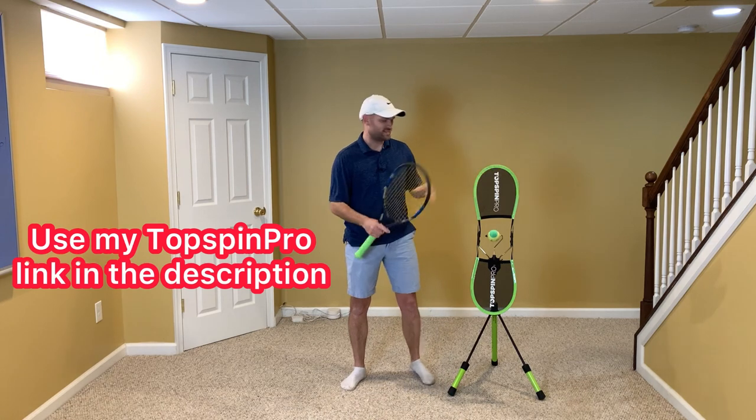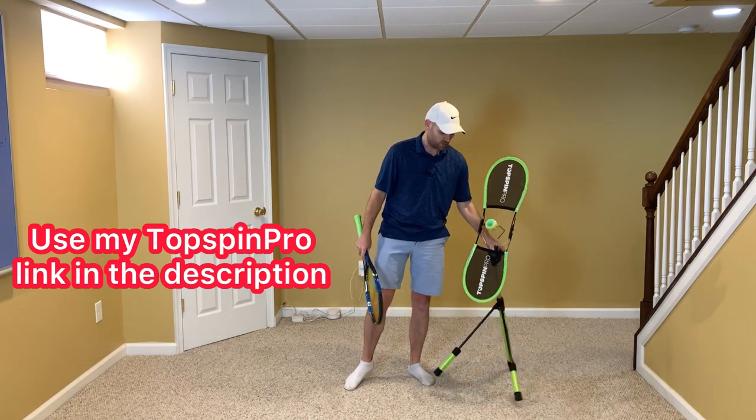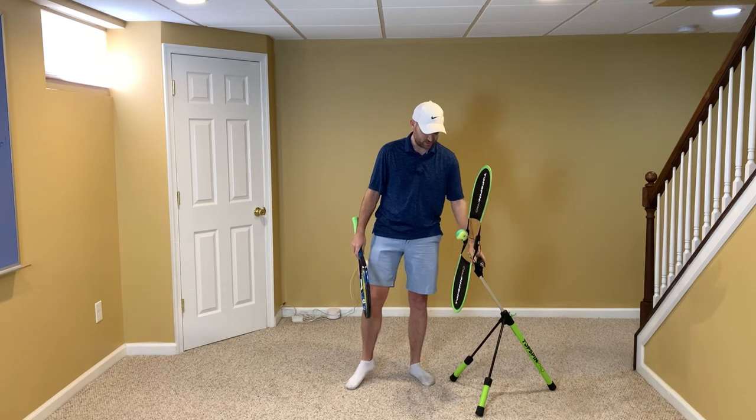Now, to help you practice this at home, get yourself a Topspin Pro. My link is in the description below, and I'll pin it in the first comment — so thank you so much.